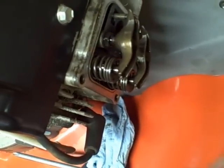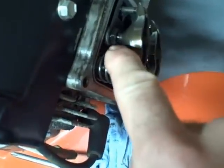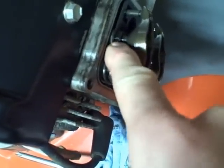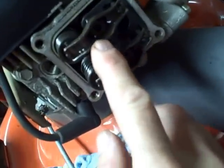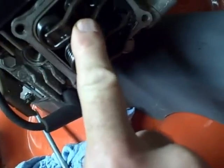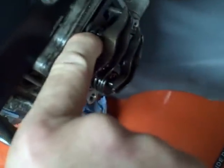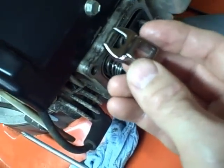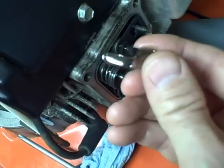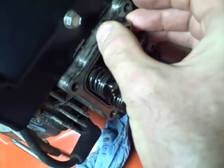To change the valve lash on the exhaust valve — or the intake valve if you need to adjust that — there's a lock nut right here. The first thing I need to do is loosen this lock nut. Then on top of the rocker in the middle, there's an Allen bolt that I'll turn to make the adjustment. But in order to turn that, I need to loosen up this lock nut first. On this engine you need a crow's foot wrench to do that because of the way it's recessed in there.